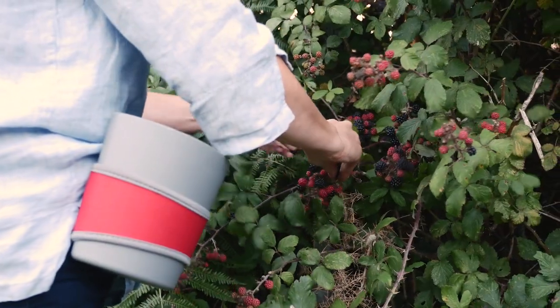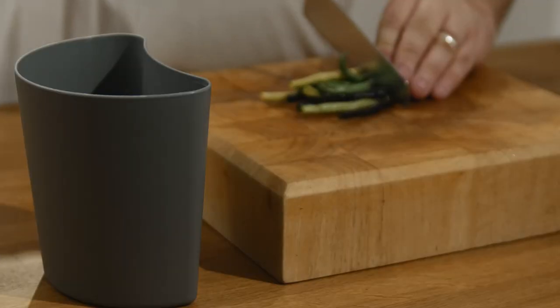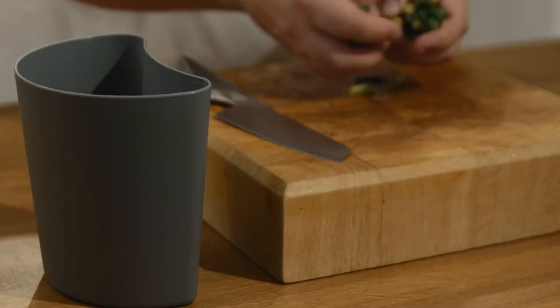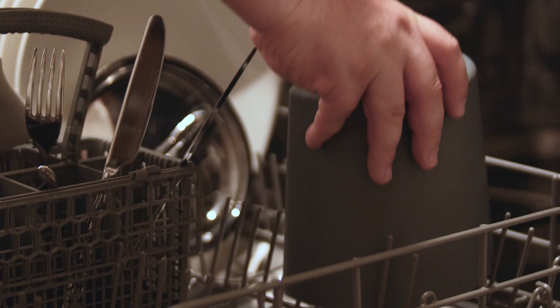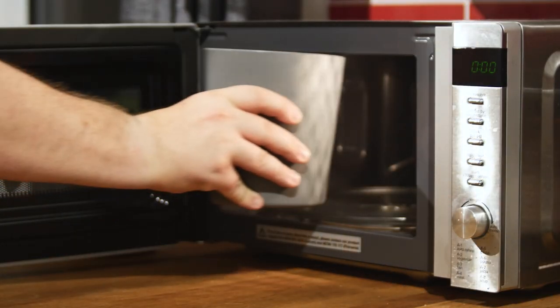Use Hip Trug while berry picking. With both hands free you can pick double the number of berries. The plastic container is food safe and can go in the dishwasher and microwave, so for perfectly fresh food there's no faster way from plot to table.